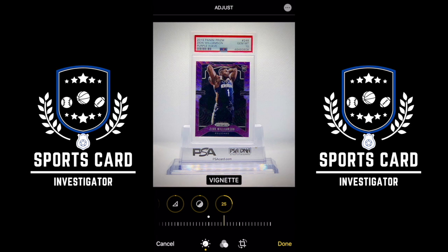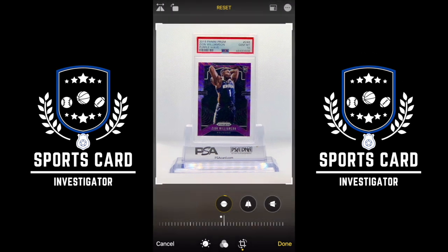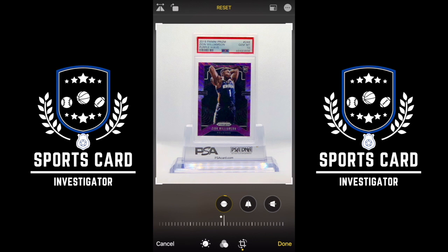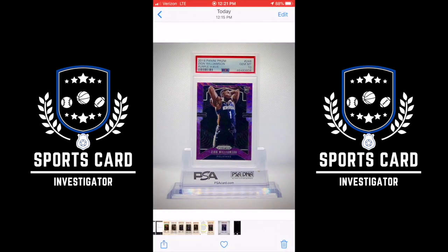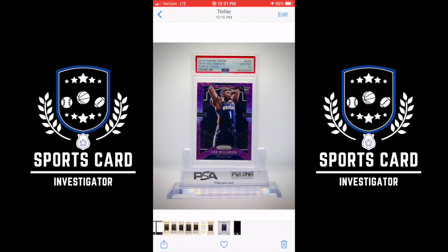We go back to our cropping — that actually looks pretty darn good. Let's hit Done and see what we're looking at. Now that is a beautiful picture for a display. I'll be right back and we'll continue on with the eBay listing.